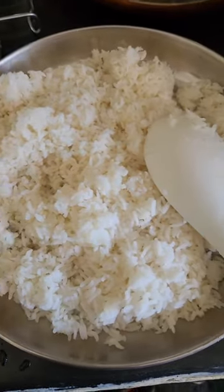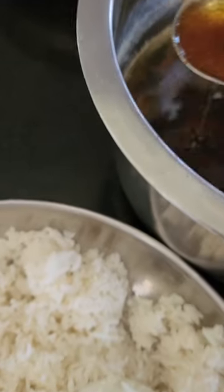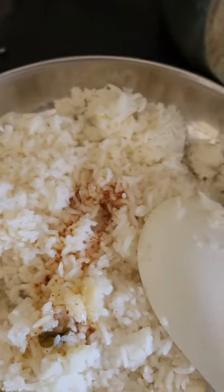Hello friends, this is FJ Homemade Food Cooking Style Channel. I'm going to show you a special vlog. After 2 months, I'm going to go back to school. I'm going to show you how to make a lunch.